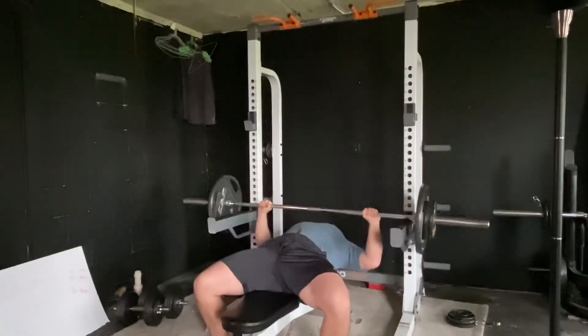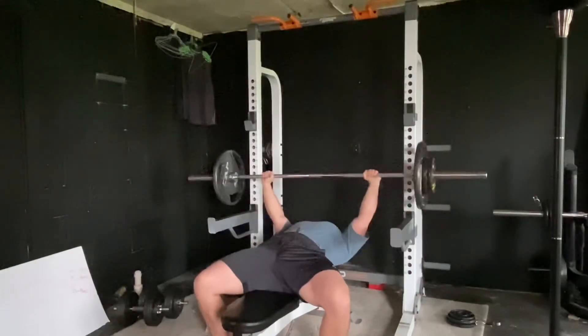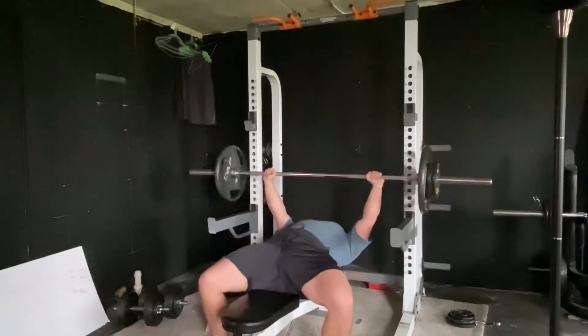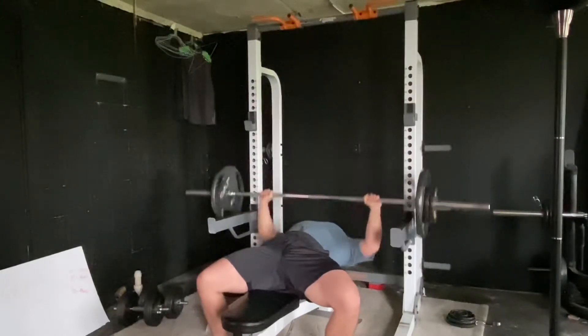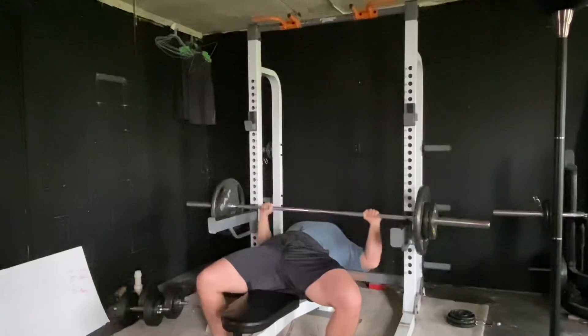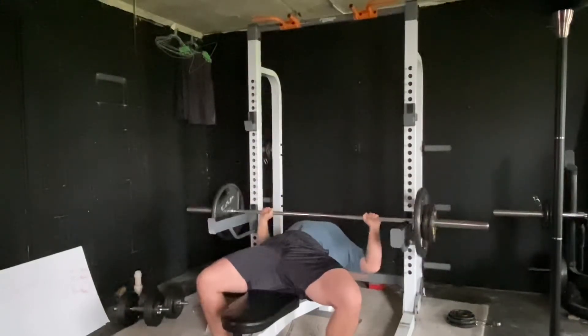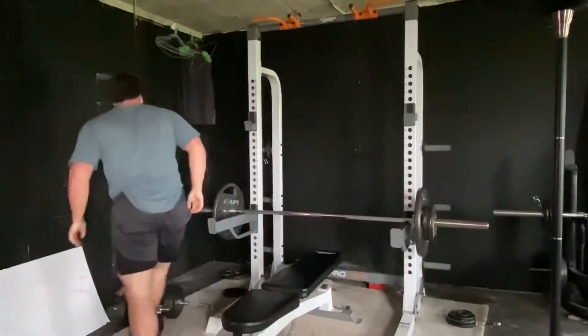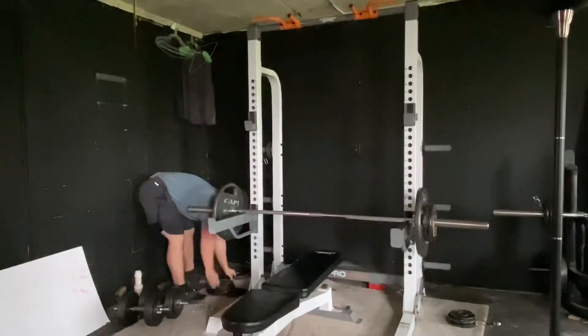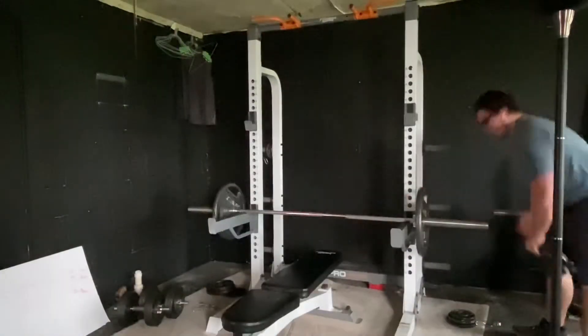I've been doing bench press for over eight years now. I've learned a lot through this — I've gotten hurt a lot, both my shoulders and my wrists. I've felt the effects of bench press, but it was because of improper form. The bench press actually gives you overall strength in your upper body and upper extremities: your arms, shoulders, chest, and even your abdomen — your rectus abdominis.